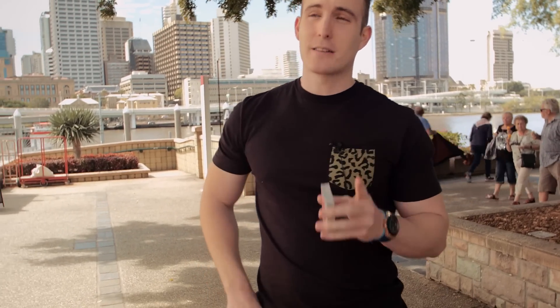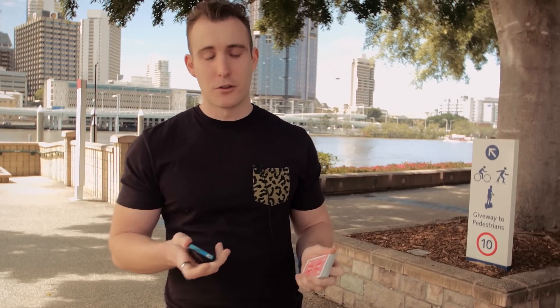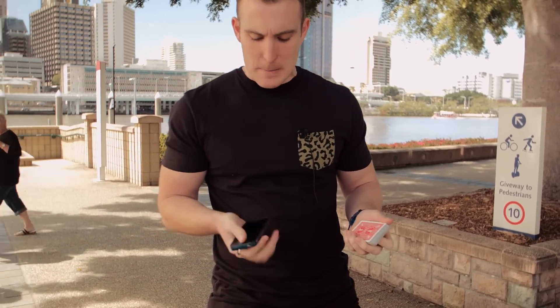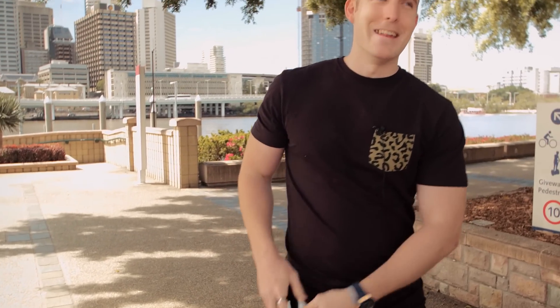It's good to actually practice first with your phone — this is how I practice — or with the cards in the box first. I would practice with my phone a lot when I'm just chilling, and this is how you do it.